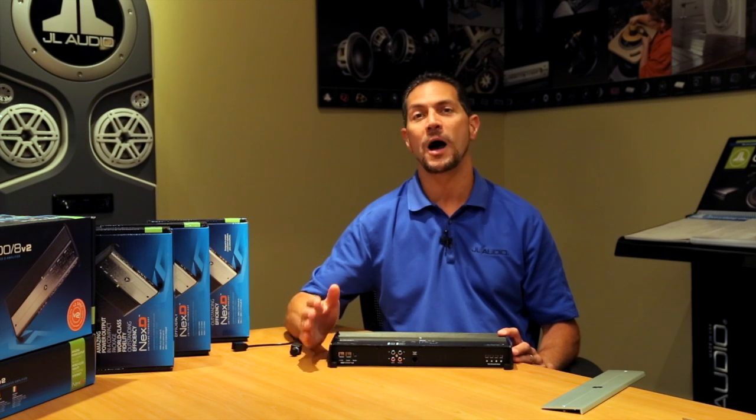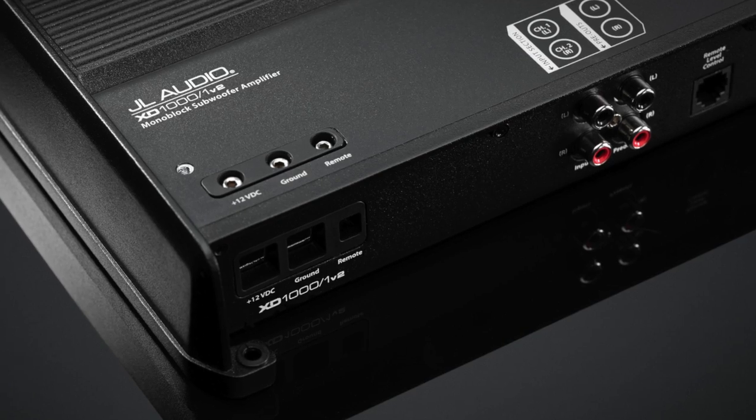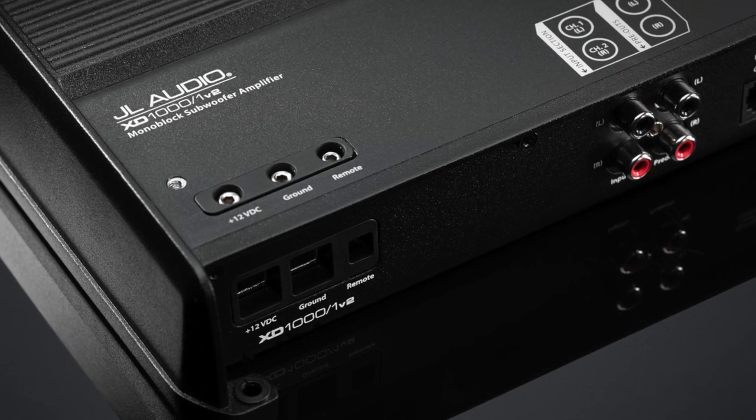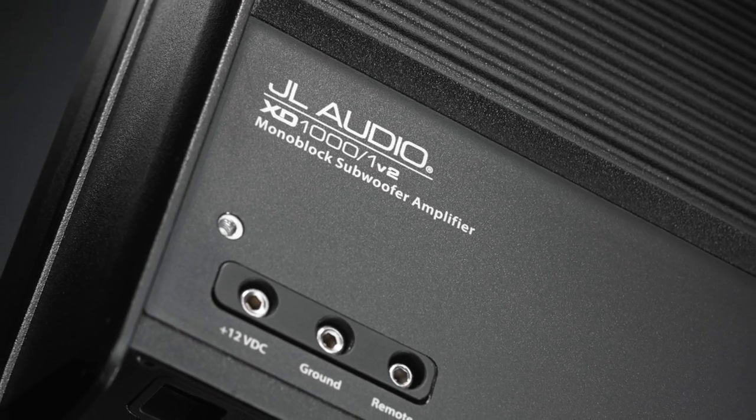So if you're looking to do a high-powered subwoofer system in your car, it's going to be hard to find a better amplifier than the XD-1000-1V2. Lots of power, compact, excellent choice. Check it out.